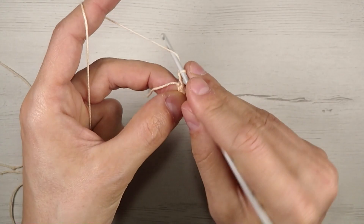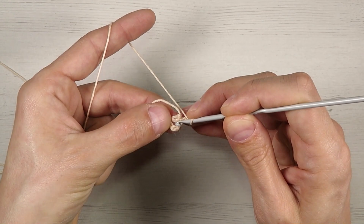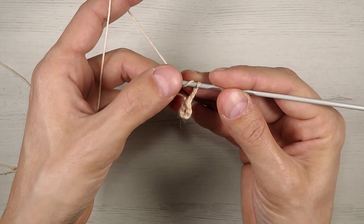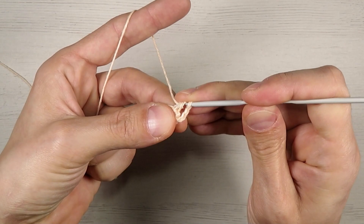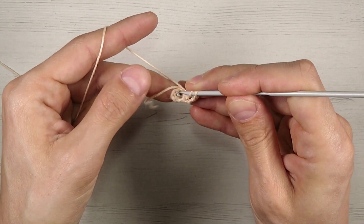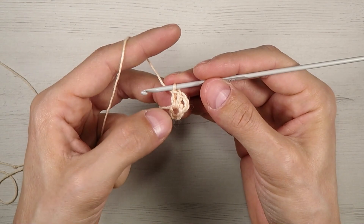What we're going to do is chain 3 extra — 1, 2, 3 — which counts as the first double crochet, and we're going to work around this loop. If you open it you're going to see there is a very small loop in the middle. For the double crochet: yarn over, introduce into this loop, pull through the loop, and close these two, close these two again. Yarn over, introduce into the loop, pass through the loop, close two and two — this is the double crochet.